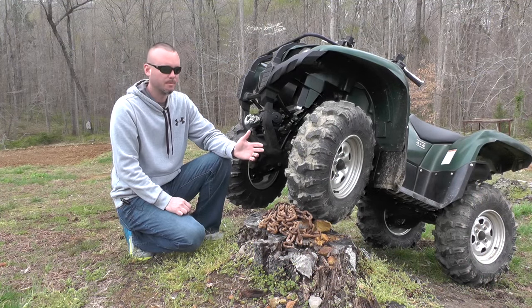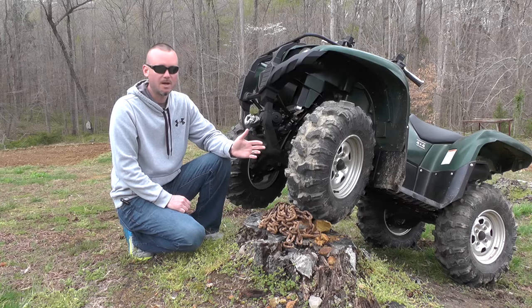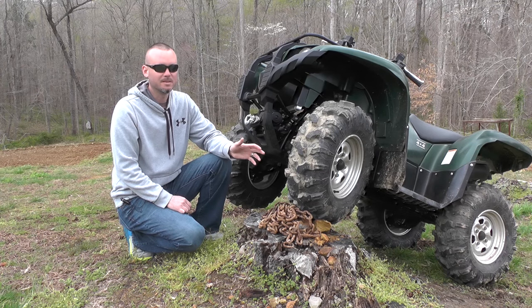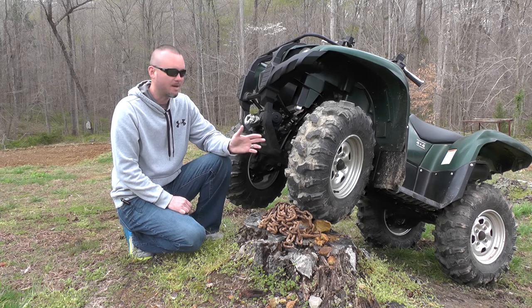Coming into this review I'd read some statements by other folks online that said these were rough riding on the road, and I didn't find that to be true. That being said, when you're on hard pack on the trail these things get a little squirrely over 40 miles an hour.